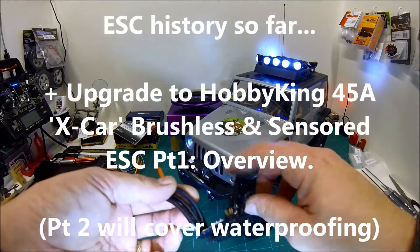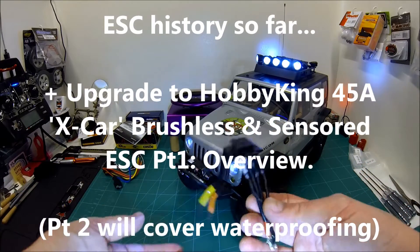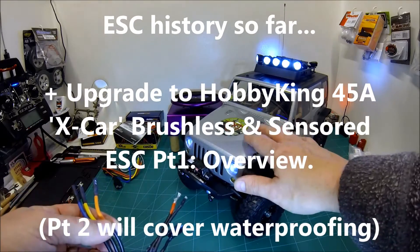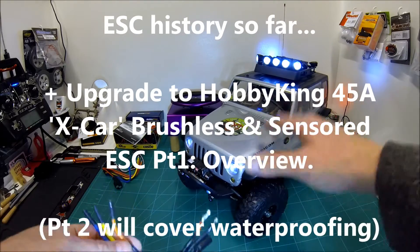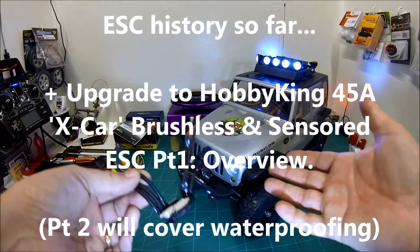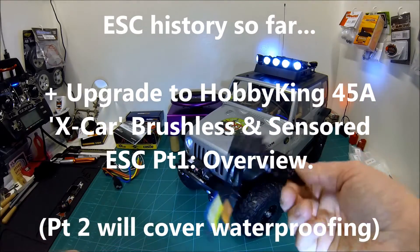Hey folks, 4WRC here. Here to talk about electronic speed controls today for my Axial SCX10 Rubicon. I've only had this out running a couple of times and I'm about to change the ESC. I wanted to let you know why and give you a bit of ESC history.